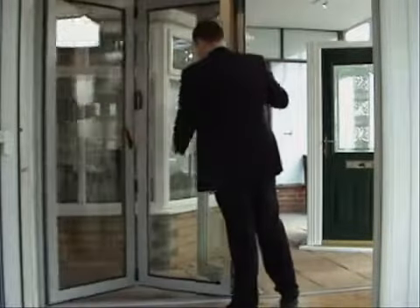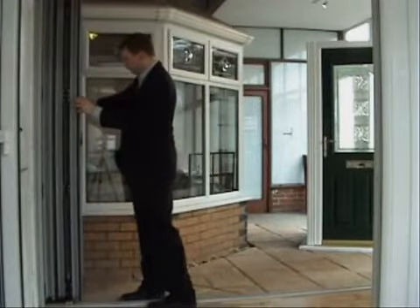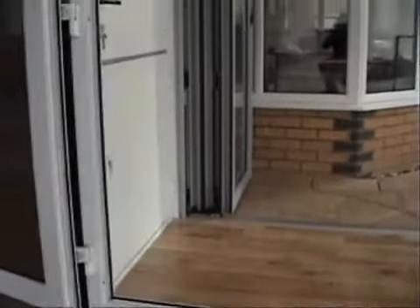As I'm opening these doors you can see how they stack up on the left hand side. They stack completely flat and there's obviously no space between them.